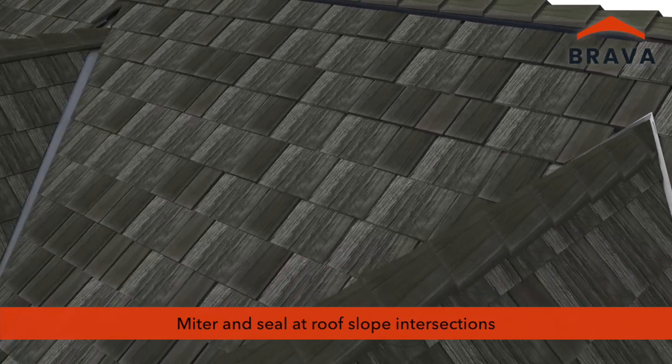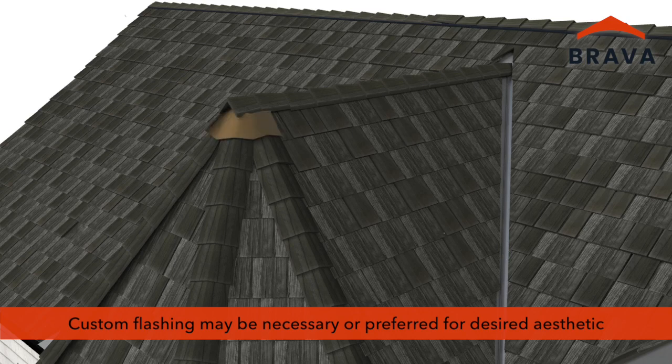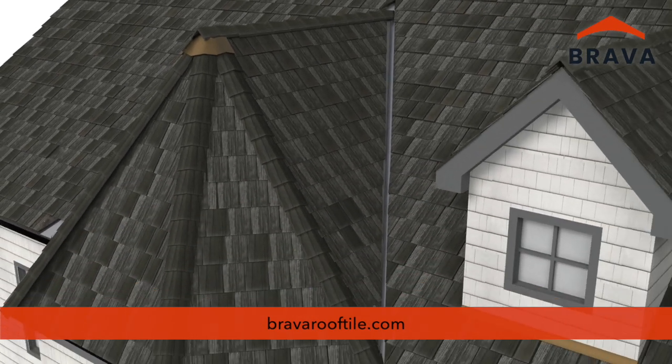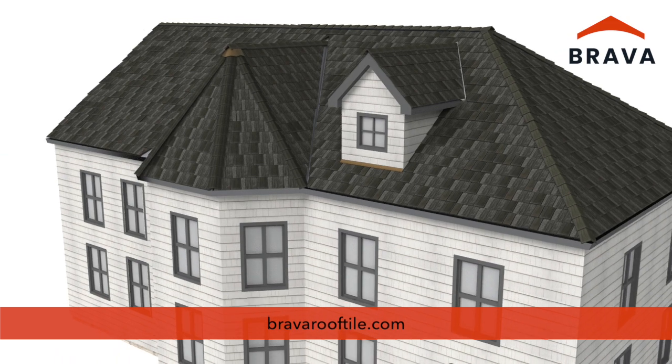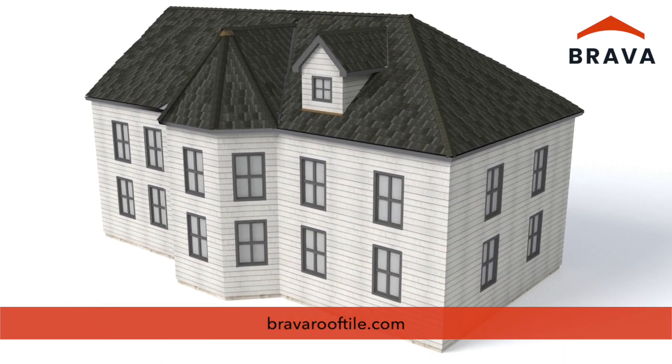At some transitions, custom flashing may be necessary or preferred for the desired aesthetic. For more videos and information, visit us online at bravarooftile.com.